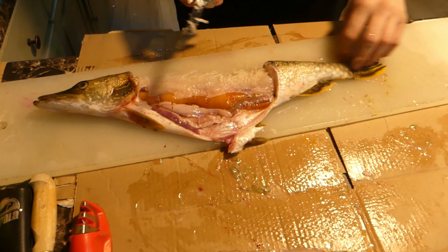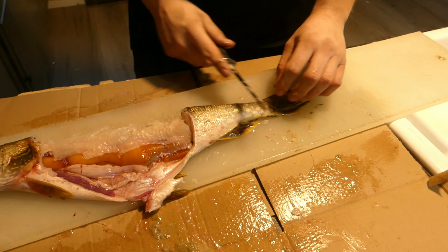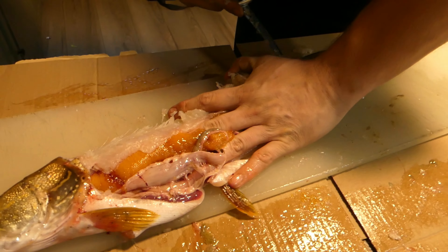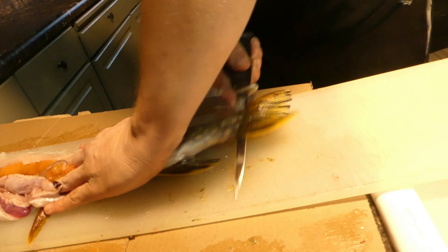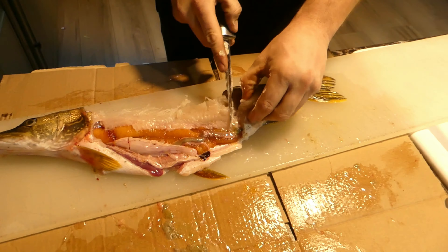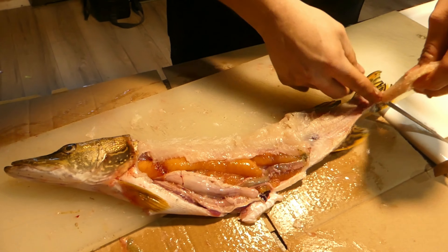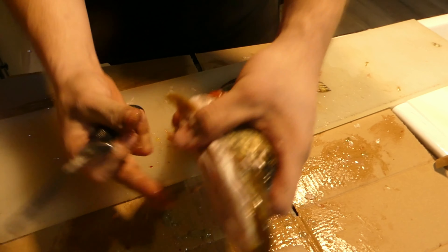Cut that belly meat off. The y-bones stop at the dorsal fin, so you don't have any y-bones from here back — this is the easy part. You can just come along just like you do a normal fish, follow the rest of that backbone, and come through. Four chunks so far, and the same thing on the other side.